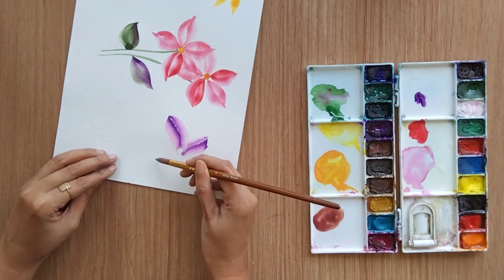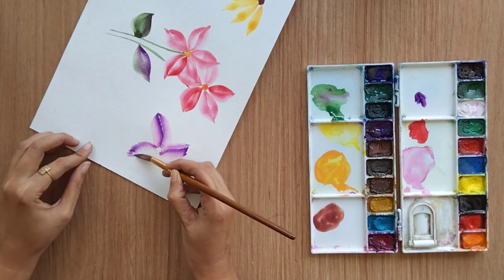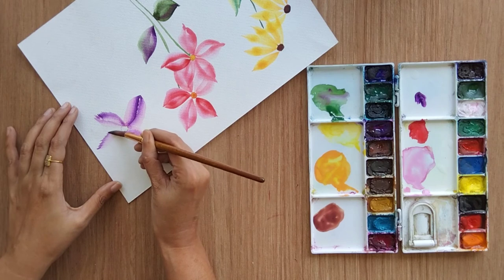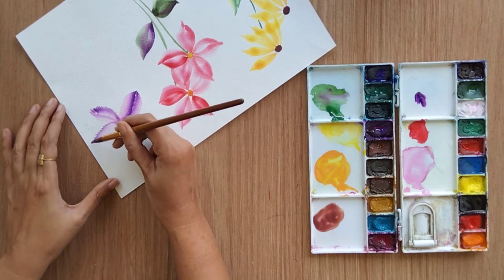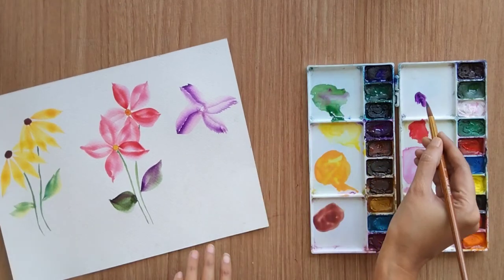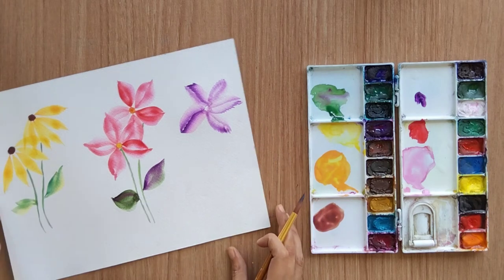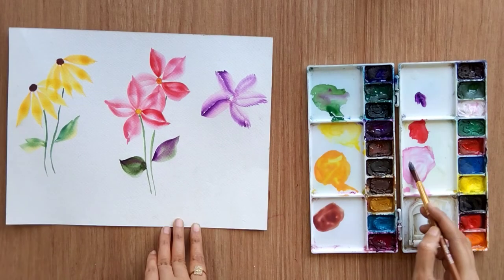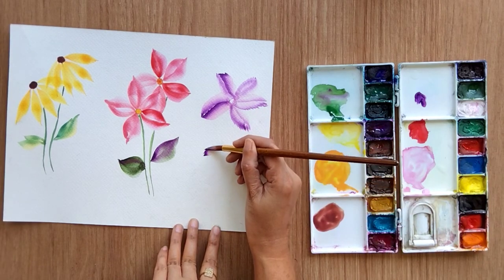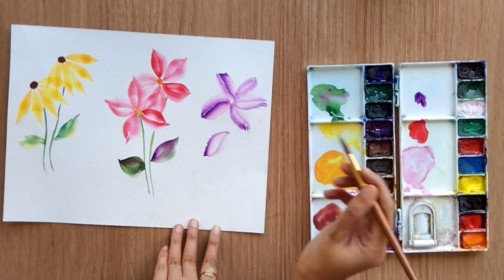Or you can do zigzag on one side and smooth on the other side. As you can see we are getting two different colors — purple and light pink — and that is how you can paint different shades and different shapes of petals.